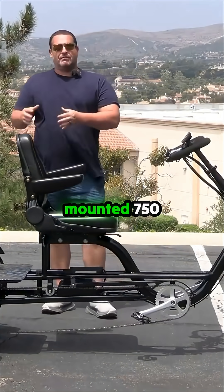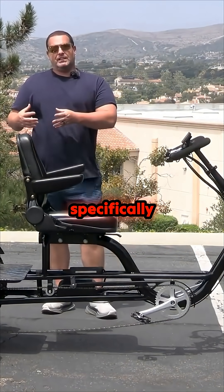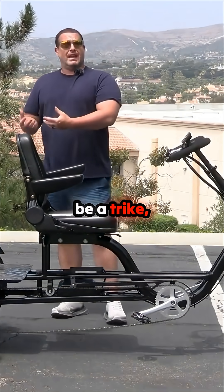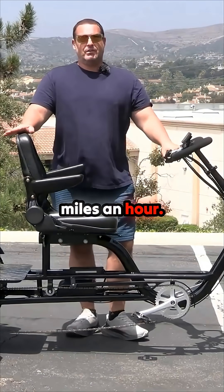This is a rear-mounted 750-watt motor, a motor designed specifically for electric tricycles — one of the first on the market to be a trike rear motor. Top speed is going to be about 16 miles an hour.